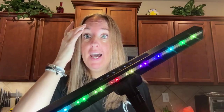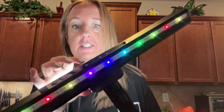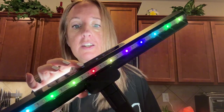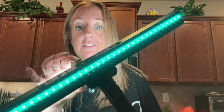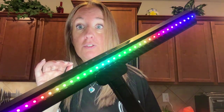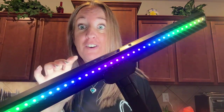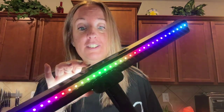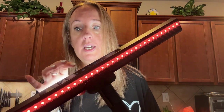I'm going to go ahead and turn this on and show you what it looks like. Here is the backlight — there are three modes. This one just kind of flows, this one changes colors, and this one responds to sound. Very cool! And over here you can also turn that off if you don't want it on.